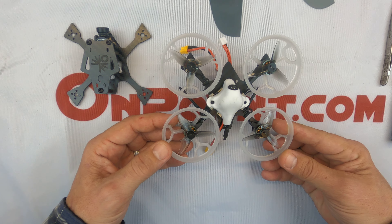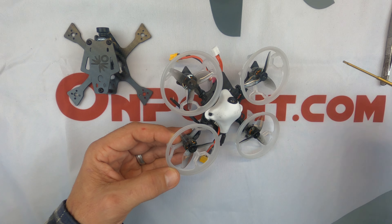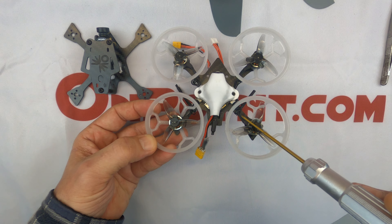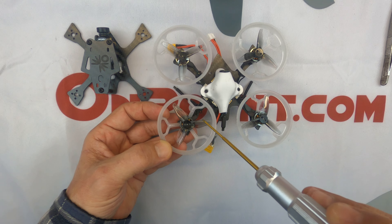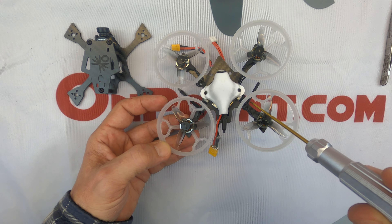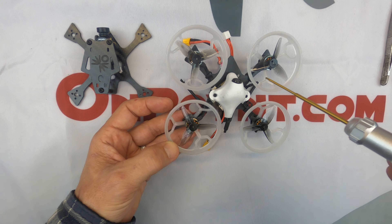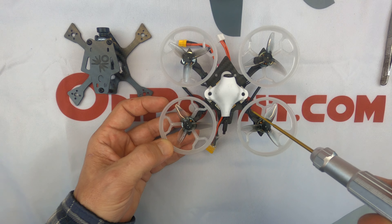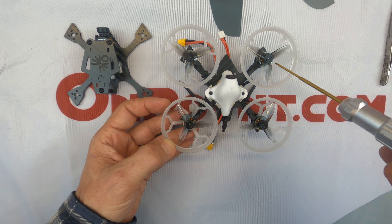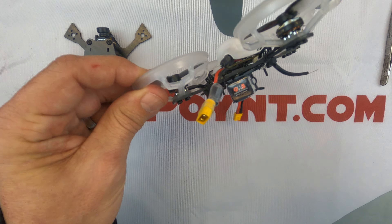For example, if you notice, I've got a zip tie right there, another one right there, another one right there, and another one right there. These props are spinning very fast and we don't want to cut up any motor wires, so it's always a good idea to secure them in some fashion to make sure they stay out of the way so your props are not tearing them up.